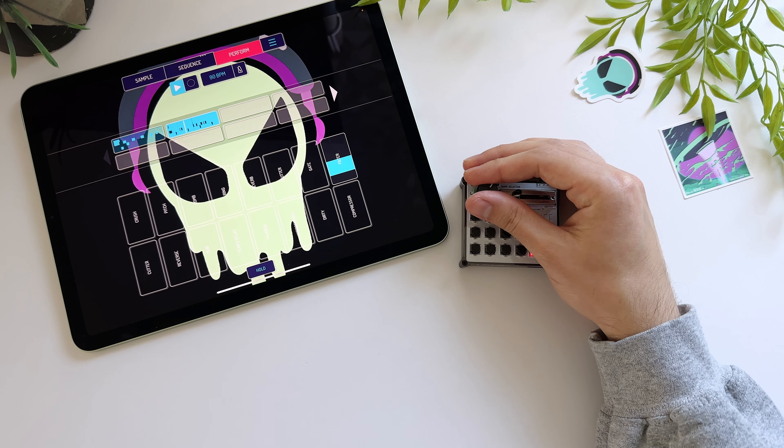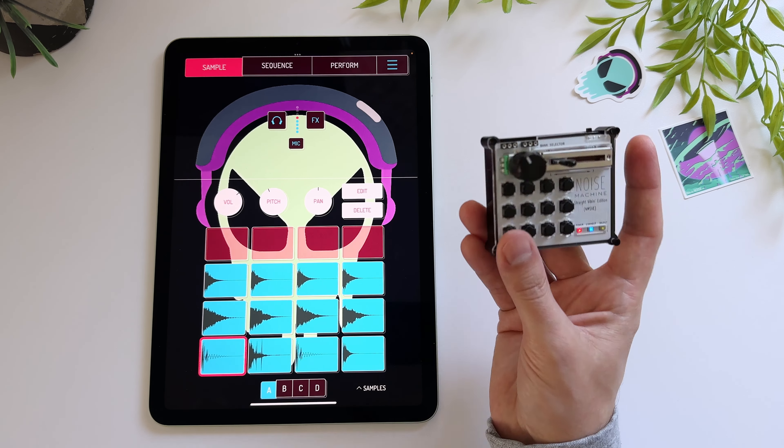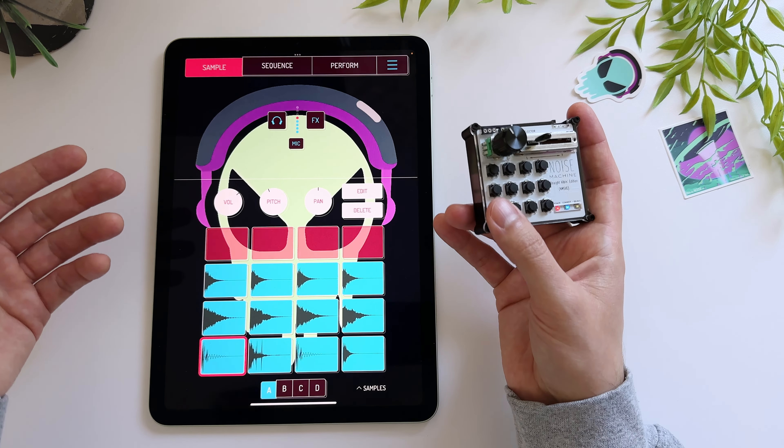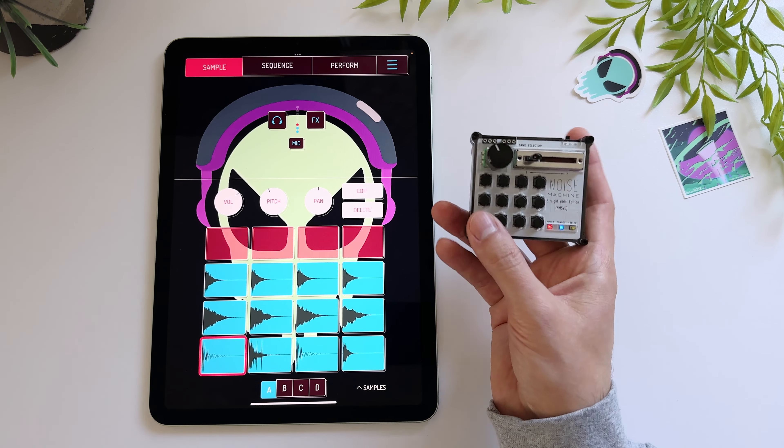And last but not least, here is the latency test. This is just the raw audio coming from the iPad going to the microphone into my iPhone, just to show you the response time between when you press the button and when it triggers the sound in the iPad — just to show you how easy it is to play along live. So here goes.